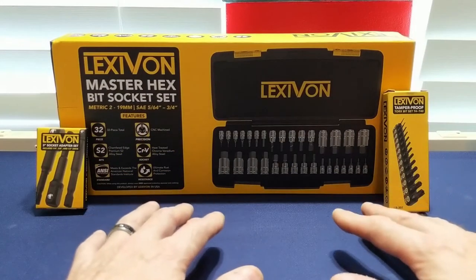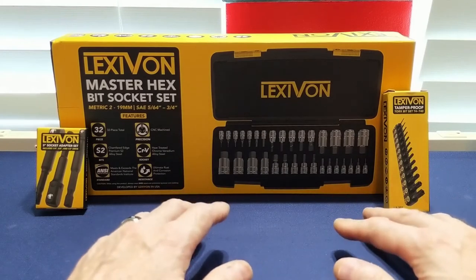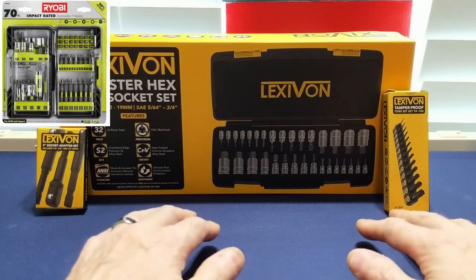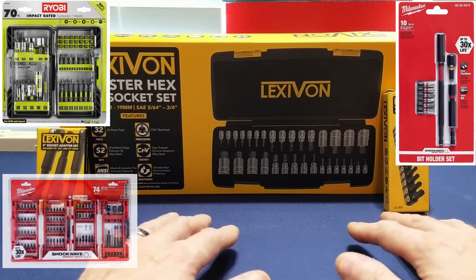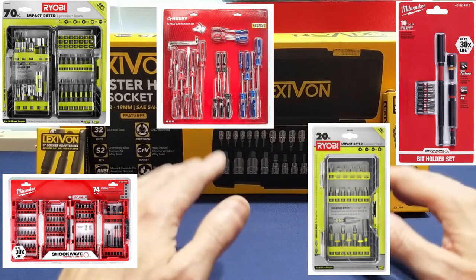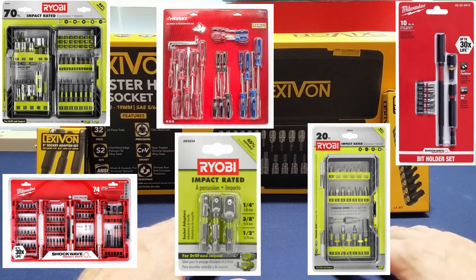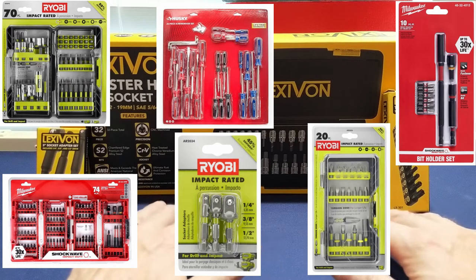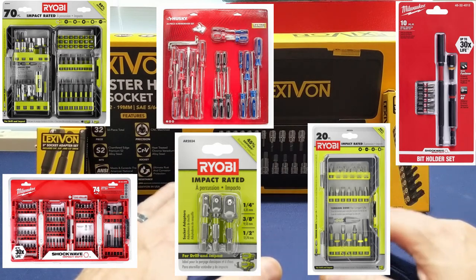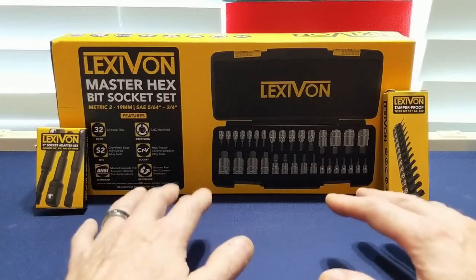I'd like to take a quick moment to say something about Lexavon packaging. Lexavon doesn't seem to get extreme with their packaging, but in a good way — no blister packs, no unneeded fillers, just bare basic packaging that is perfect for the situation, well printed with useful information and fairly attractive. Too many times I have seen packaging that is wasteful or difficult to open, or even requiring tools like scissors or a utility knife to get into. Kudos, Lexavon.